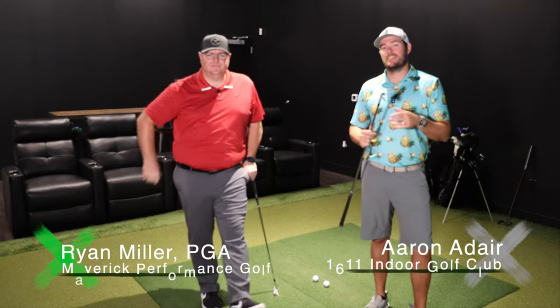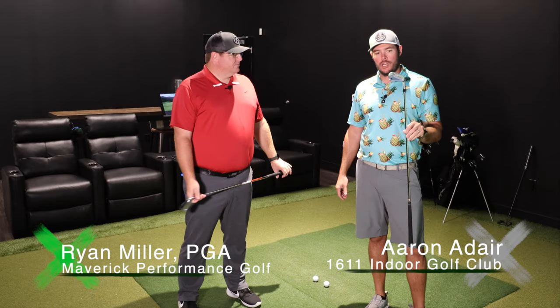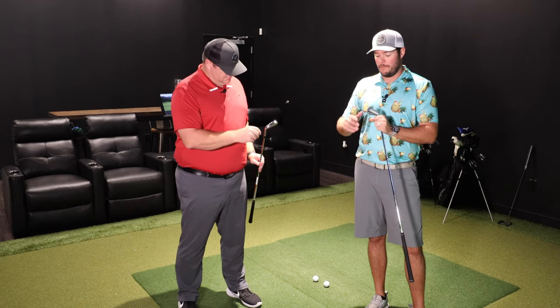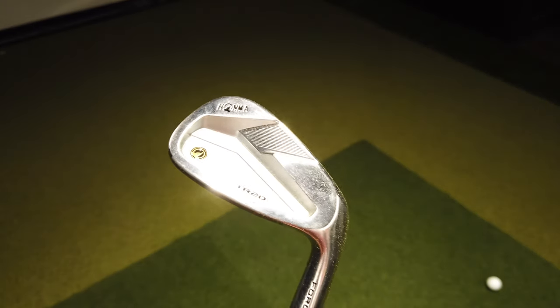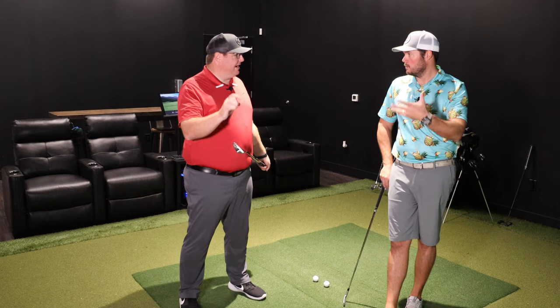Hey, welcome back everybody. We're over here at 1611 Aledo in the D1 facility, going to do a little checkout of the Honma TR-20 V review. They've got the TR-20 V, which is their mid-level cavity back forged iron — their mid-range. They have a blade version too, though I don't remember exactly what the acronym is.